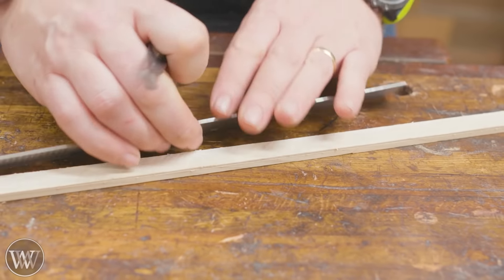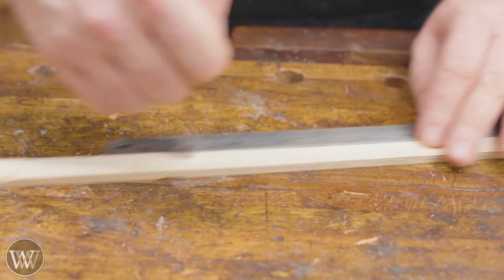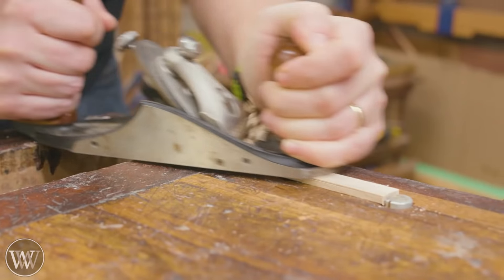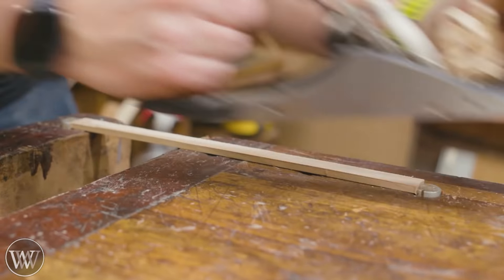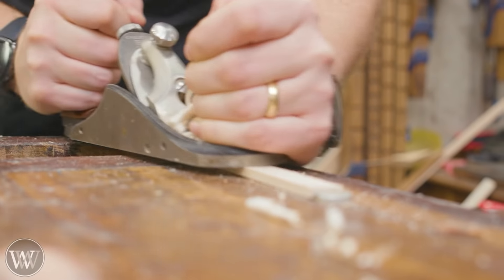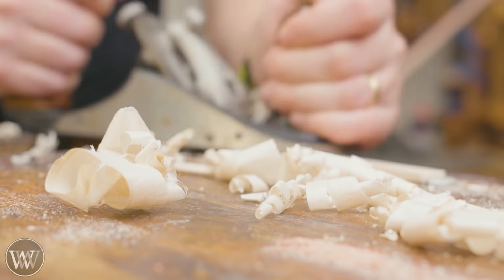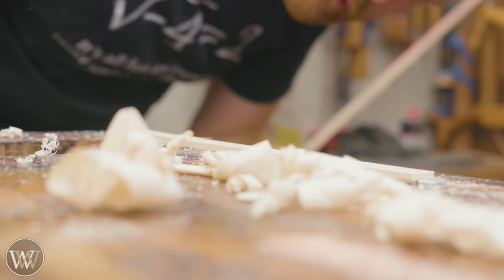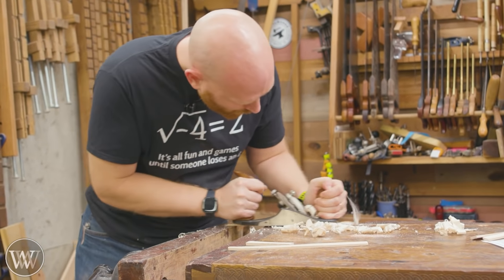I'm going to start by ripping off really thin strips and then cut them to length. I find that the actual smoothing and detailing works better with smaller pieces, but with larger pieces it's easier to rip them all as one big thing. Then we can plane them down to their final thickness and hit that marking gauge line until they're exactly where we want them to be. This is always the pleasing part where you're getting things close to dimension — you don't really see the disaster that's about to happen.